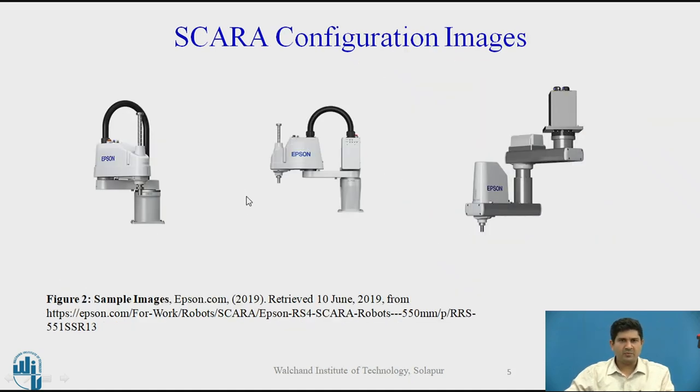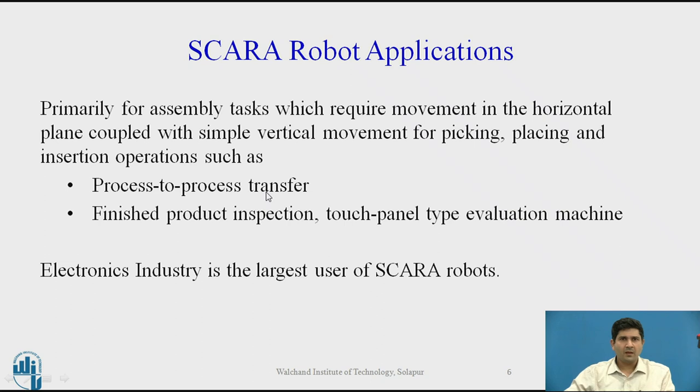Here are some sample images of the SCARA configuration. There are several top manufacturers — Epson being one of them, which actually specializes in this and the delta configuration. It hardly makes any other configuration, but specializes very specifically in the SCARA configuration. Primarily applications were meant for the electronics industry.